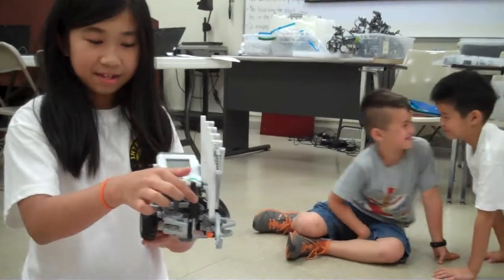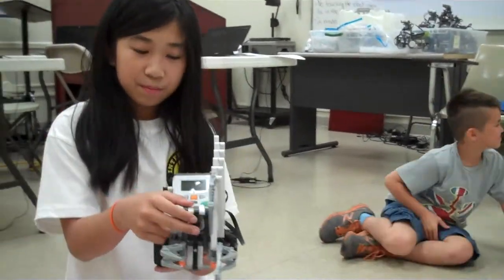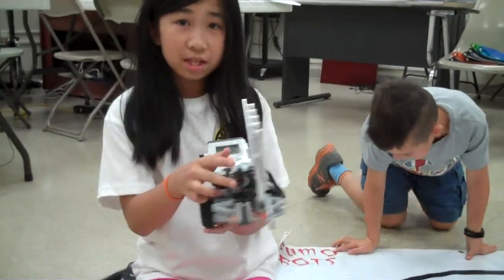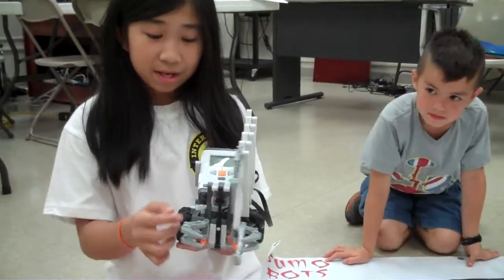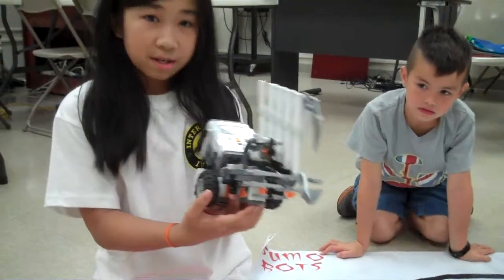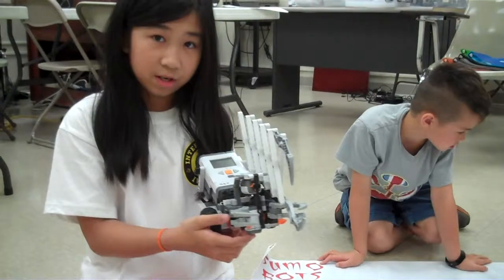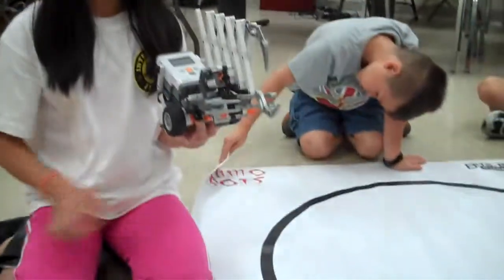And then this is the touch sensor. If the robot activates the touch sensor, it will go back and then turn away from the robot. And this is the light sensor, and if it detects a different color like black, it will move back.